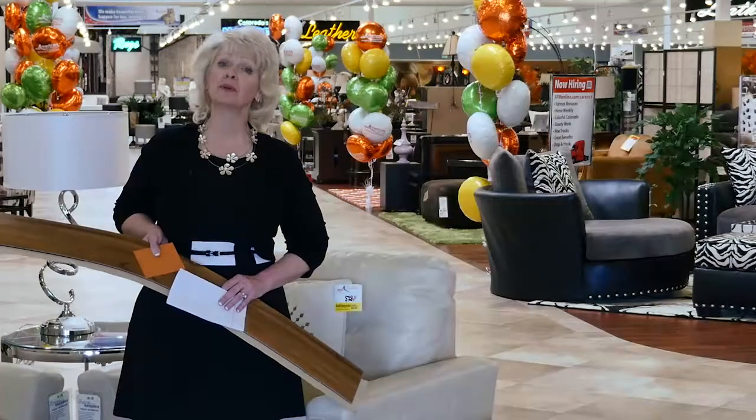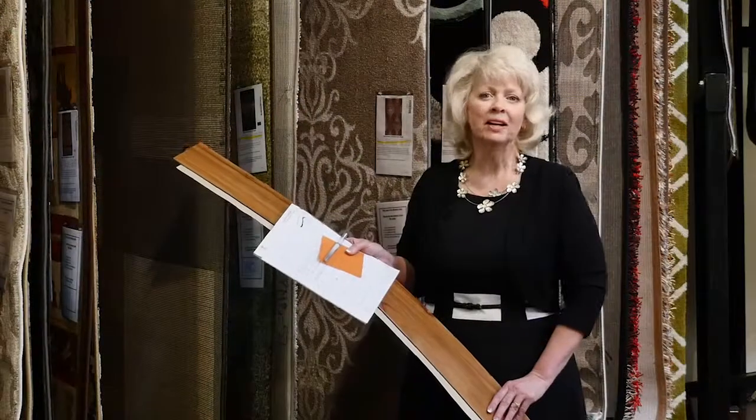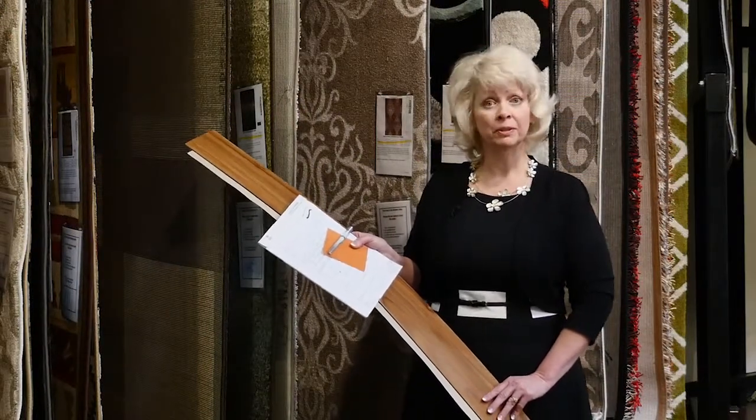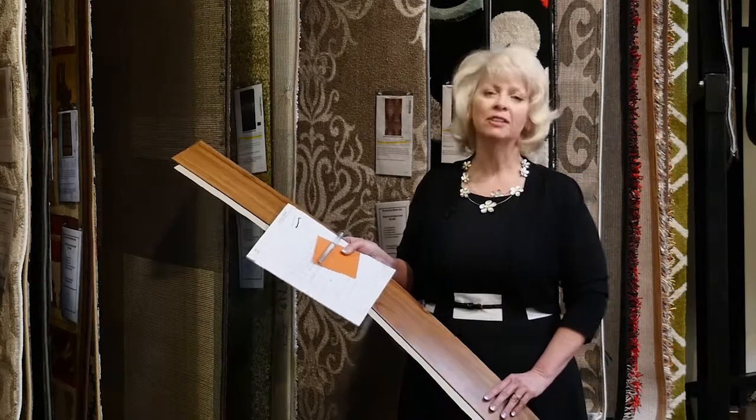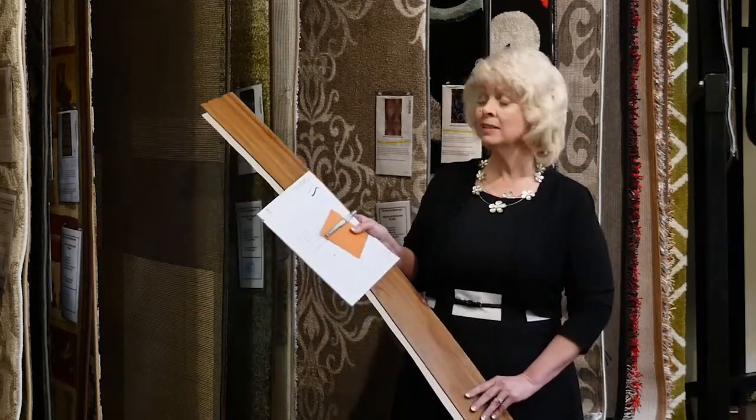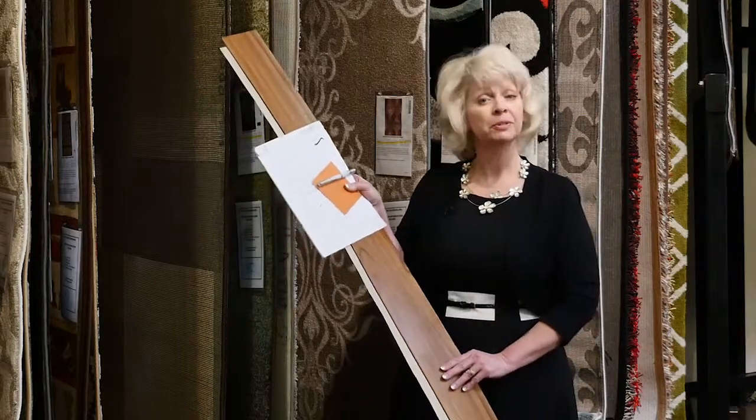So here we are at the store with our measurements and our samples. Starting from the rug up, there are eight easy steps. So here we are in the Rug Gallery at American Lifestyle Furniture. The rug is both literally and figuratively the foundation for the room's color and style. So let's select a rug using our samples and measurements.